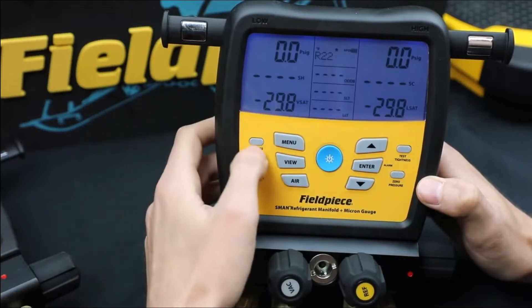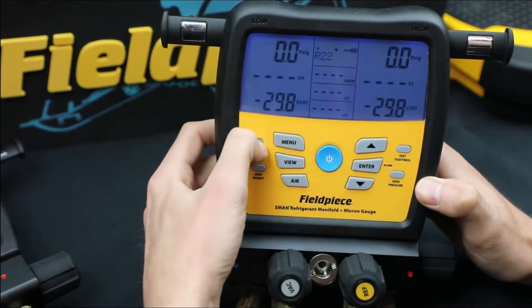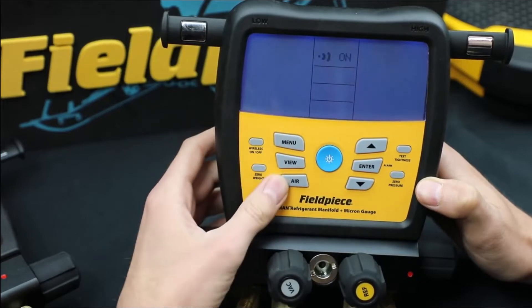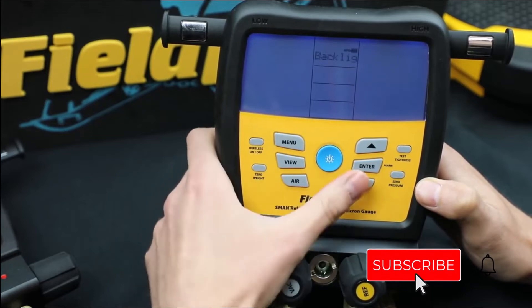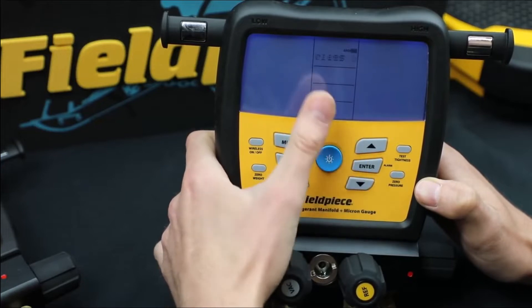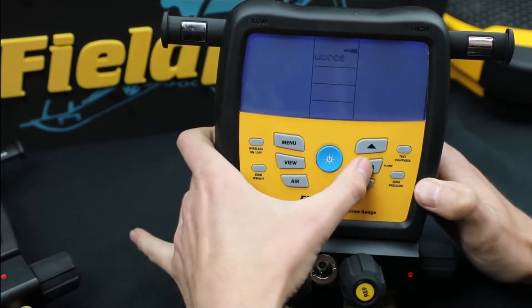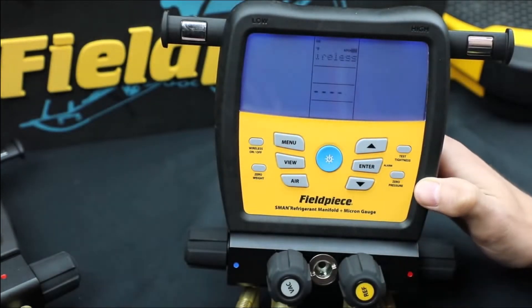These refrigerant manifolds are designed with advanced technology and experience to ensure high performance. Built with a reinforced hook, impact-resistance screen, water-resistance, data logging, hermetically-sealed sight glass, along with strategically placed thermocouple ports, this manifold kit provides excellent performance with considerable speed along with accuracy and better results.